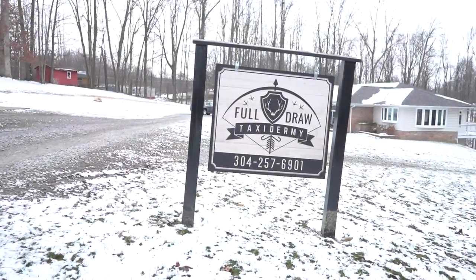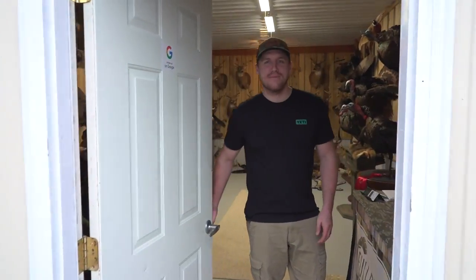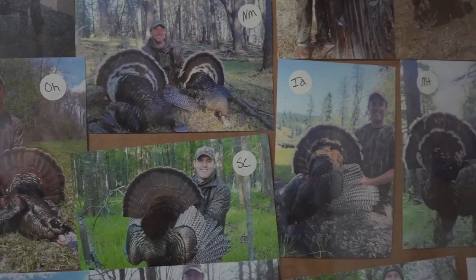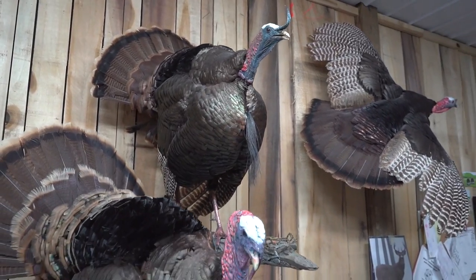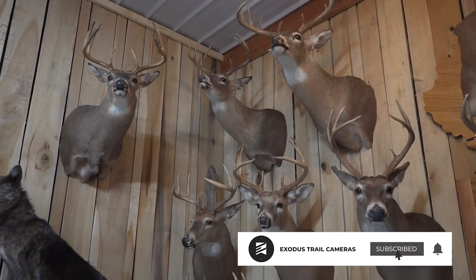On this week's episode of Whitetail Cribs, we're headed to West Virginia to visit with Tanner Burns. Tanner is a taxidermist who has an unmatched passion for turkey hunting. He's currently seven states away from completing the U.S. Turkey Slam. This episode should get everyone fired up for this upcoming turkey season. Get ready to see an amazing taxidermy studio full of West Virginia bucks and gobblers from across the nation.